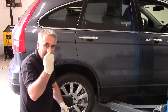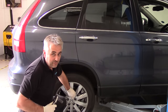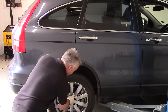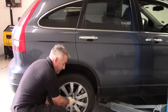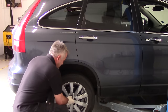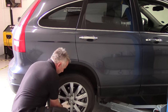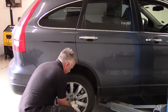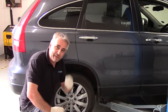Next thing to do, once you've located your locking wheel nut adapter, crack these wheel nuts off on the ground before you go up in the air with your impact or whatever you've got. Never use an impact on these locking wheel adapters because they're very weak. Loosen the wheel nuts off both sides, then we'll go up in the air and get these wheels off.